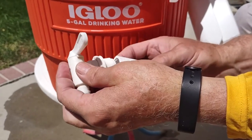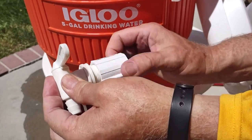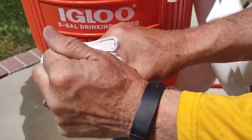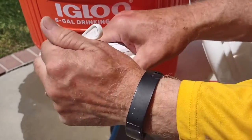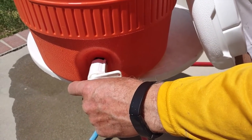To assemble this, we're first going to put this on here. You want to make sure that you don't cross-thread it — just make sure it goes on nice and easy. You'll want to get that nice and snug; you can hand tighten it. One of the problems you might have is if this is loose it's going to leak, so you want to get that nice and tight. If you hand tighten it really well it should be okay.